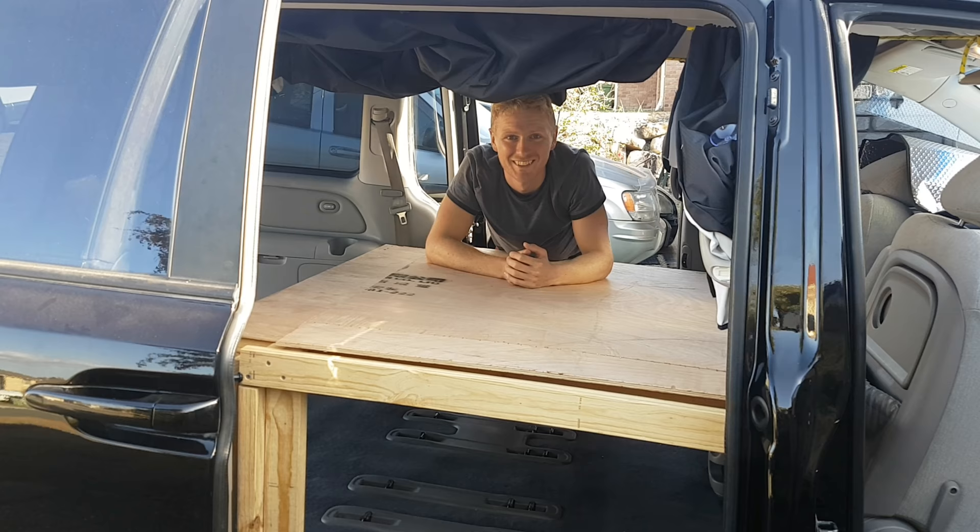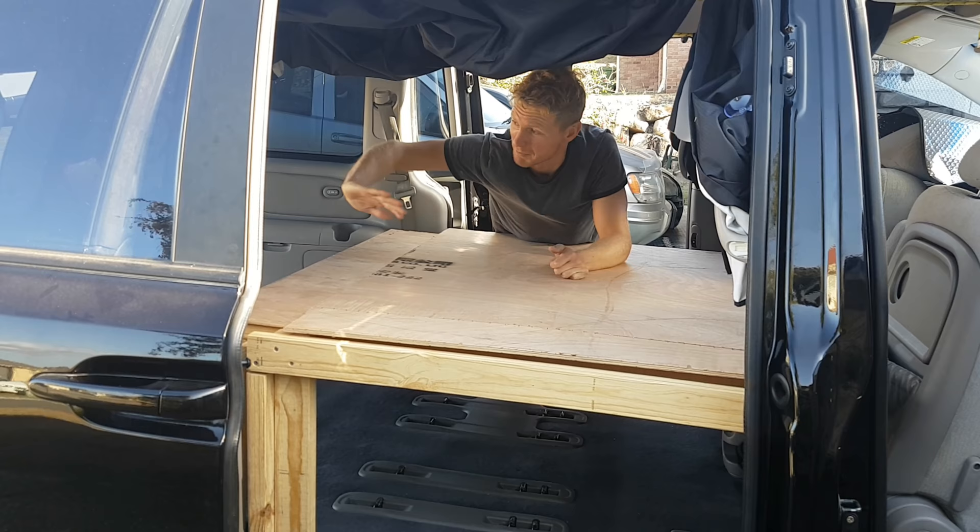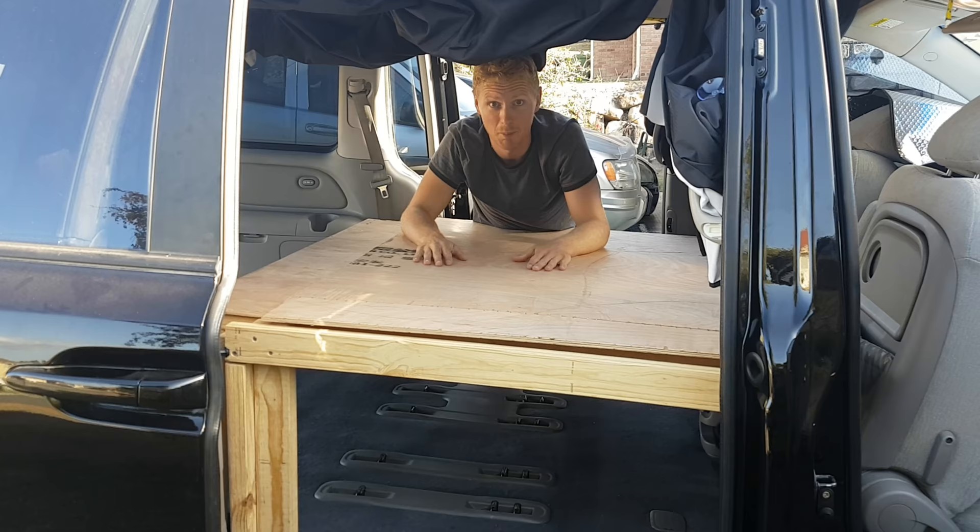Let's go and have a look at inside the car. So we've got it in the car — really, really easy to get in. The base section, the main section, just came in through the door. The back section came through the back, and this table section came in sideways through the back and slotted on.